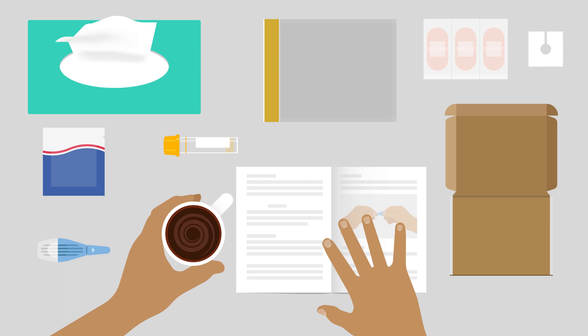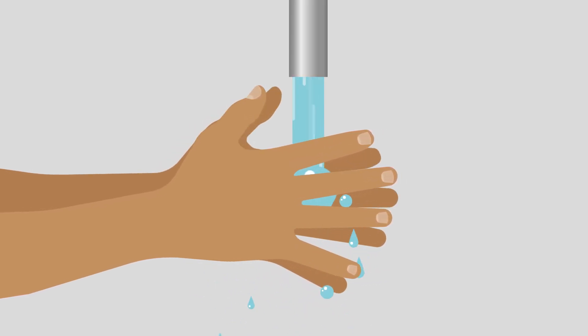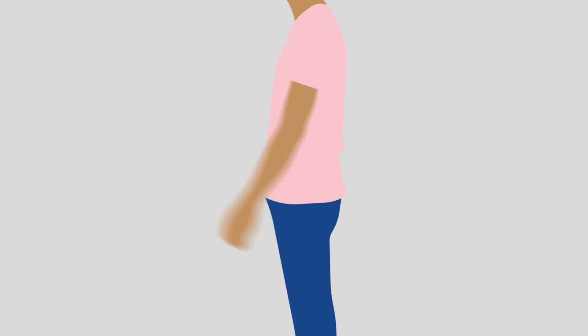Get some clean tissues and lay the kit out on a clean table. Wash your hands with warm water and dry them before you start. Then swing your non-writing arm three times to help the blood flow to your hand.